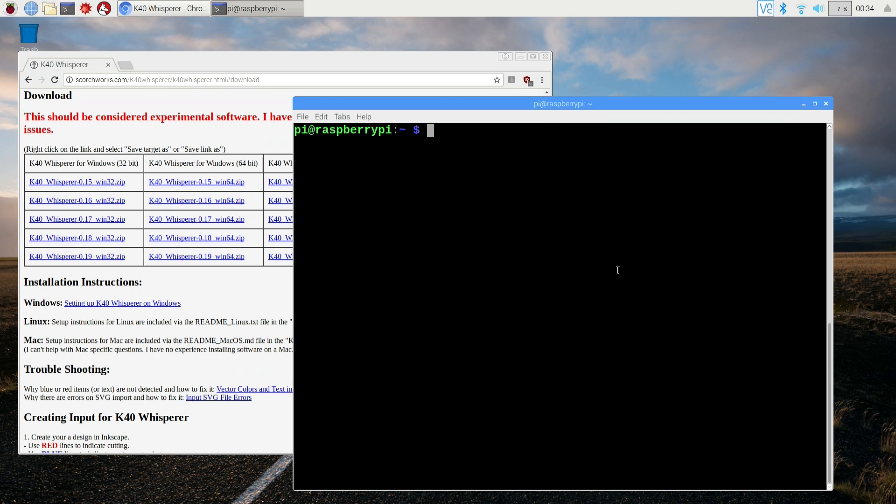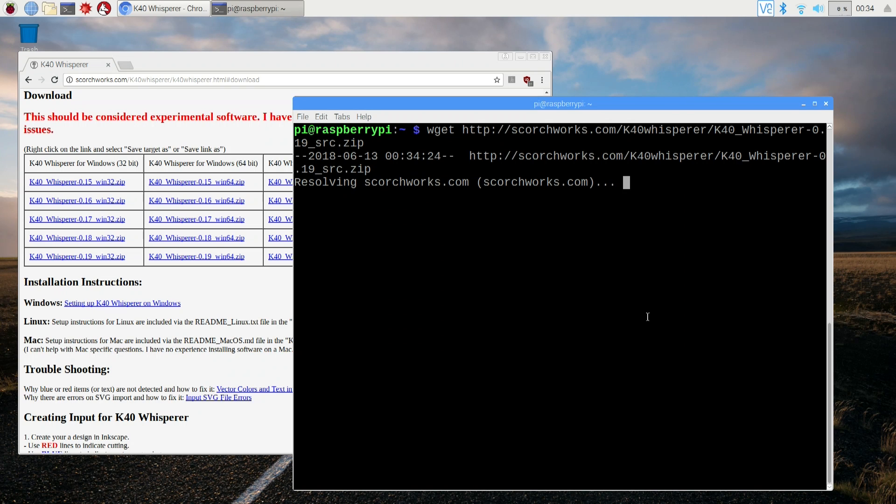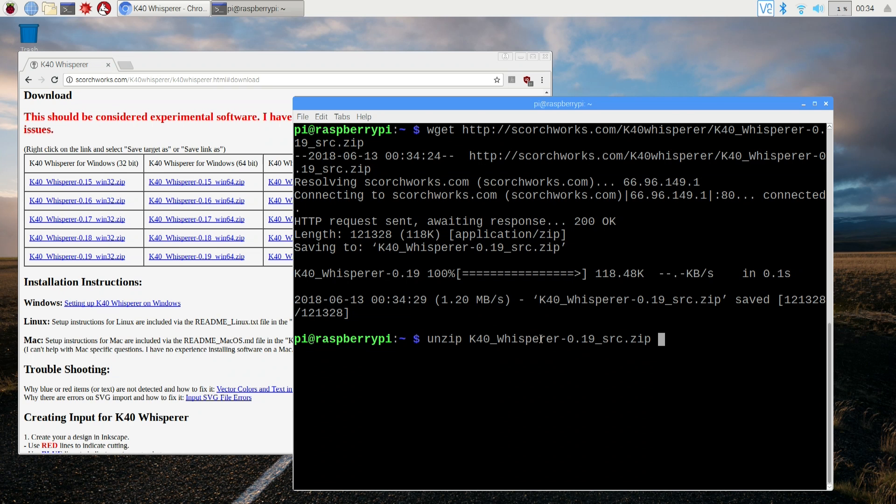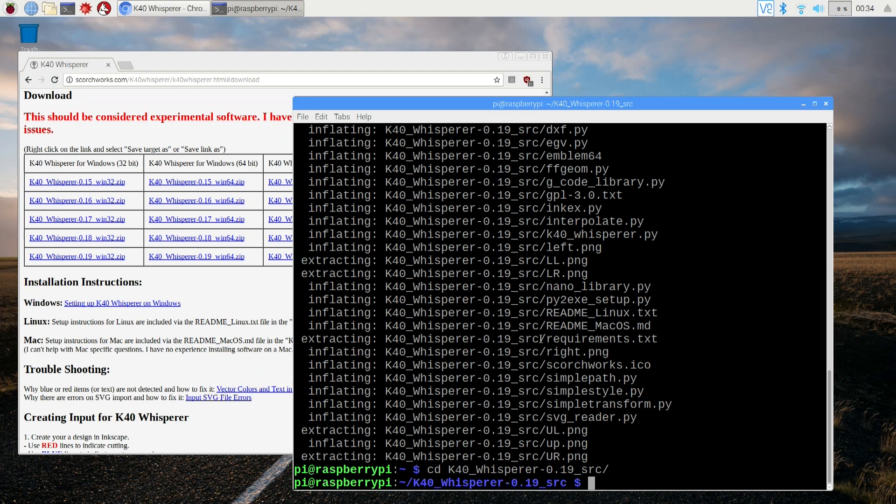We're going to download the source code so it's all in Python and we can use it as is. I'm going to copy the link address and do wget, paste it right into terminal — I made the letters bigger for you guys. We'll let that download. It's done already. Now we're gonna do unzip and hit tab to autocomplete, and it's going to unzip it into that folder.